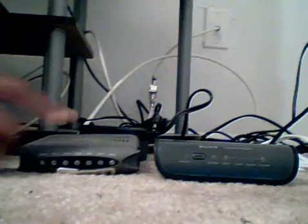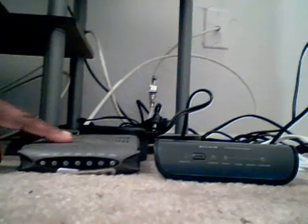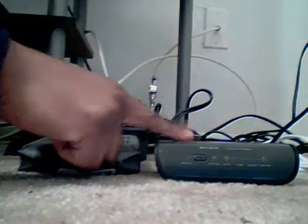First, you need two things. You need your regular modem that already has your basic internet connection, and you need your router that you just recently bought.